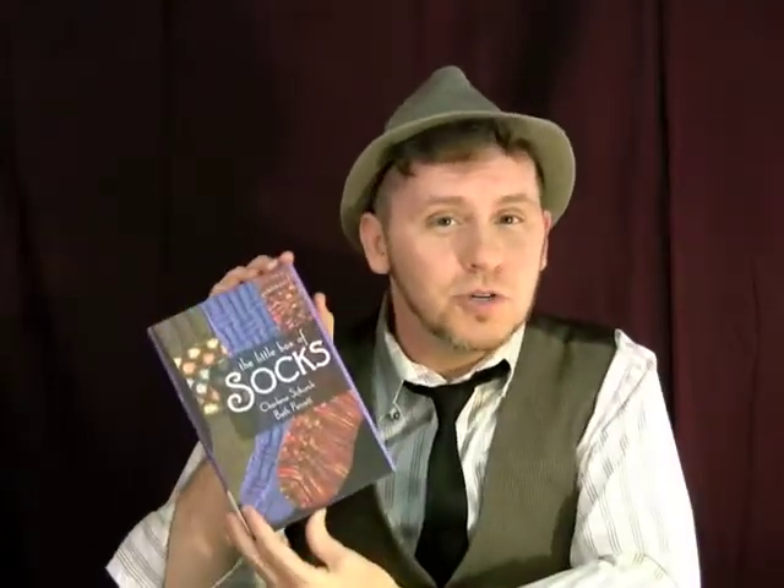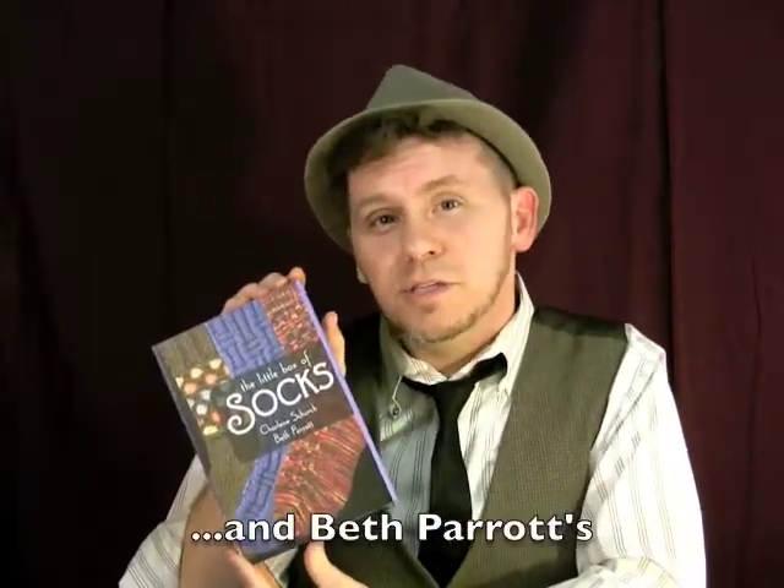Well, that wraps us up for this video supplement. Don't forget, you should always swatch to make sure that you are going to get gauge. Don't forget to also enter our contest for Charlene Church's Little Box of Socks. All you need to do to enter the contest is to leave us your sock challenge — what challenges you the most when you knit socks? You can leave that on the show notes at FiberBeat.com or on the FiberBeat Ravelry Forum. My name is Wonder Mike, and I'll see you on the FiberBeat.